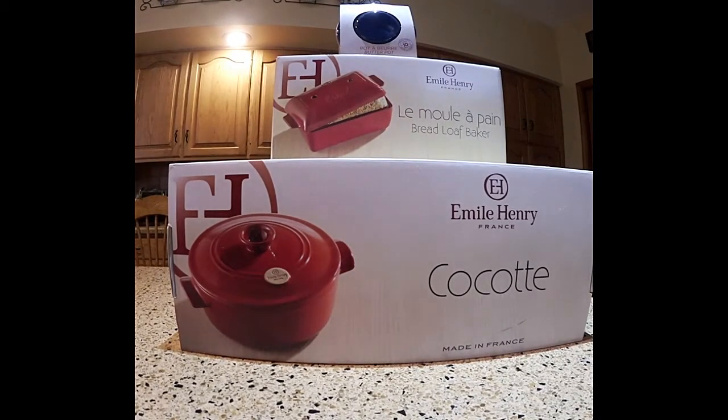Hi guys, we're going to do an unboxing of some stuff that came in from Emil & Henry for our holiday gift guide. We'll be holding a giveaway probably for all three or at least a couple of the pieces. Usually it's whatever they send me, so probably will be that, but it'll be something good. So let's look first.